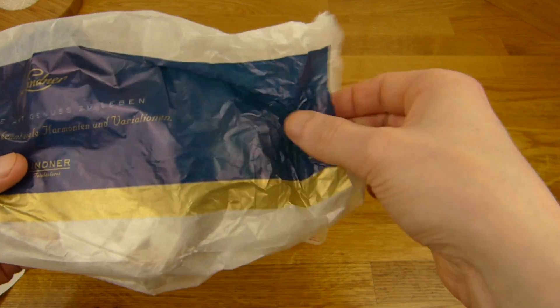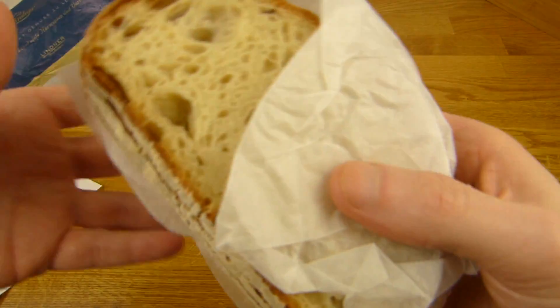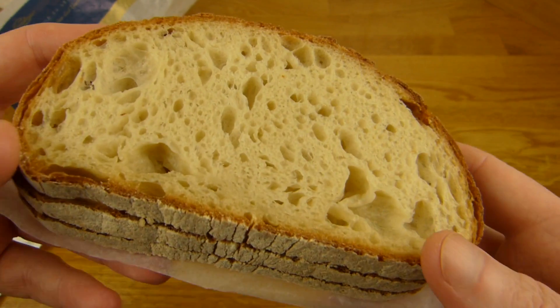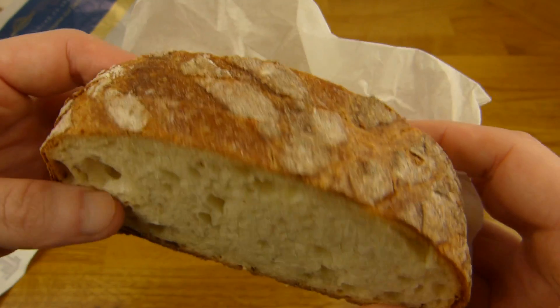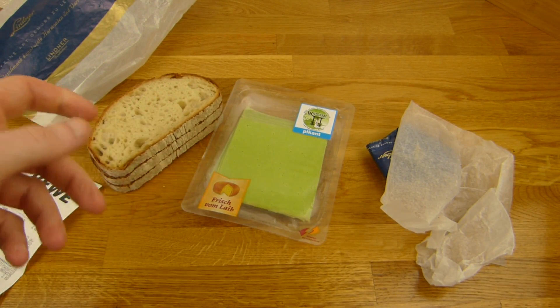I could eat the cheese like that, but no, I want a little bread. So let's check it out. It's from Lindner — that's my favorite bread. And a piece of butter. Here's the bread. That looks nice, doesn't it? Italian... Rustic. Rustic Italian bread. Smells really good. Price: 1€ for that.